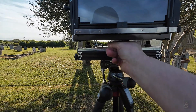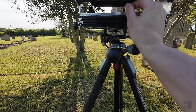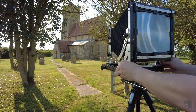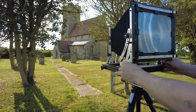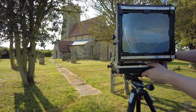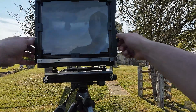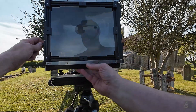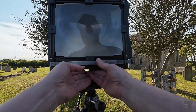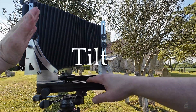With these you can side shift by 30 millimeters each way. The entire back standard can also rise by 50 millimeters with this, and you also have shift front and back.